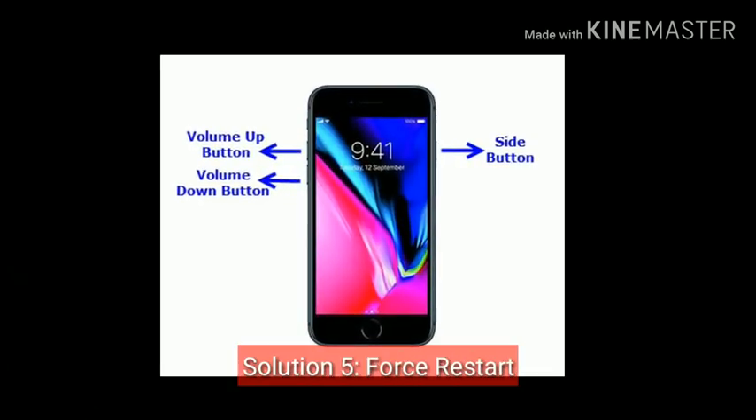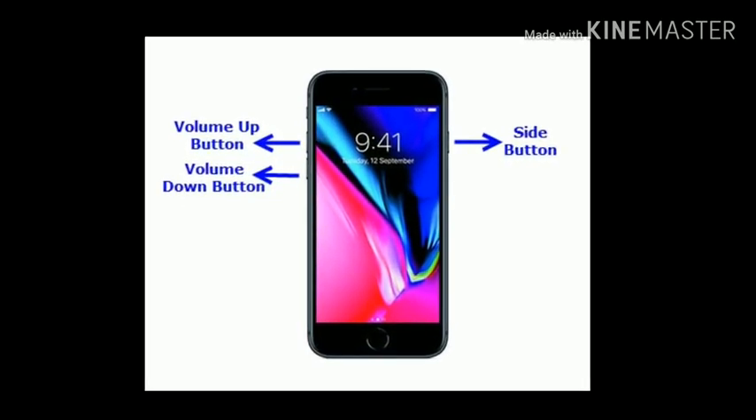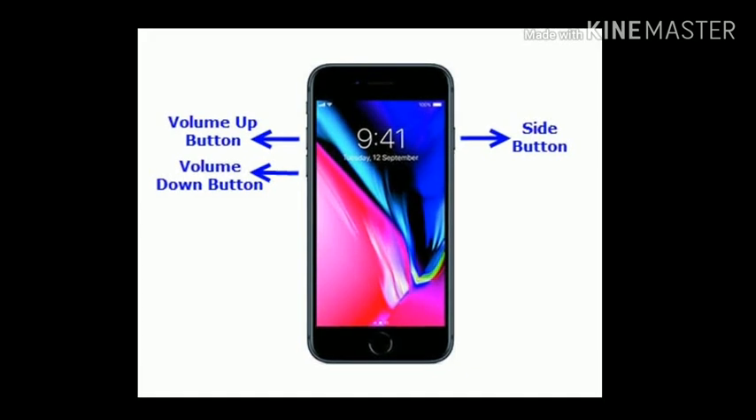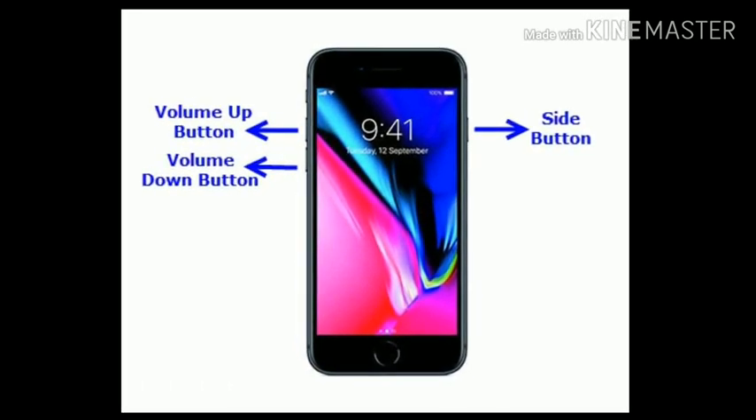Solution 5 is Force Restart your device. If you are using iPhone 8 and later, then quickly press and release the volume up button, then quickly press and release the volume down button. Finally, press and hold the side button until you see the Apple logo.